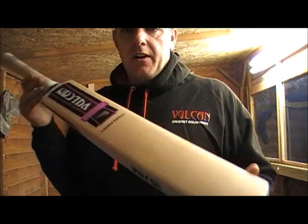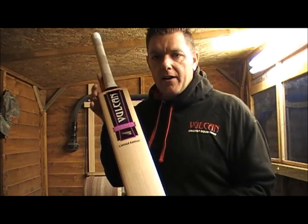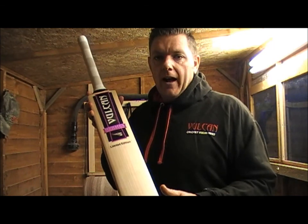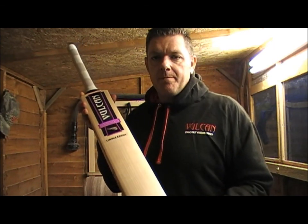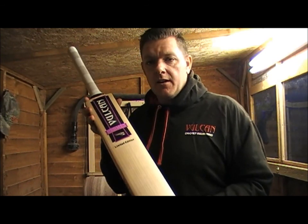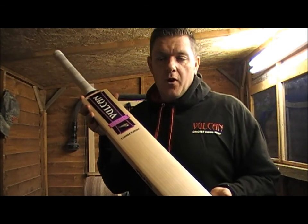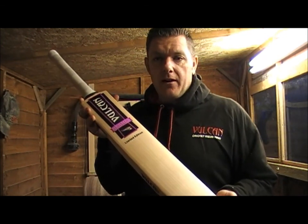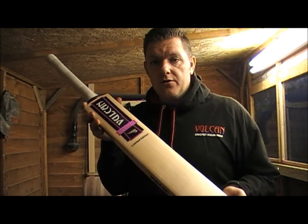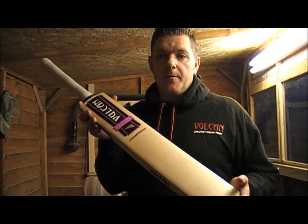It's going to come in 4 grades of timber: starting at match, which will be a butterfly addition with a lower grade timber; then a pro; then a test; and then the limited edition. Prices are going to be from £150 for this bat in men's, and in juniors starting from £100. Thanks very much for watching.